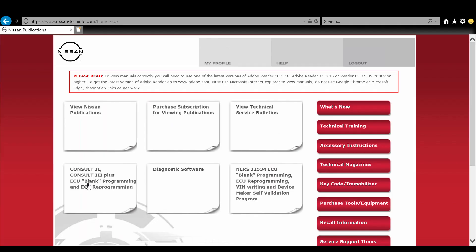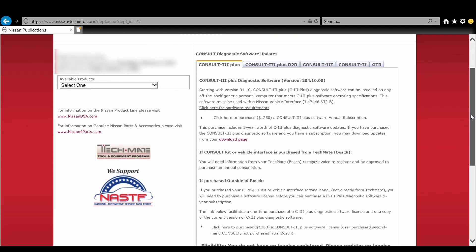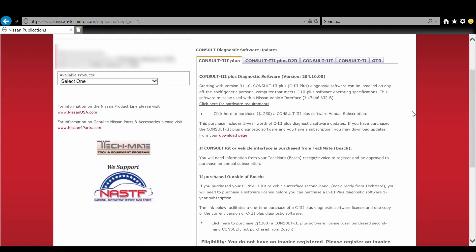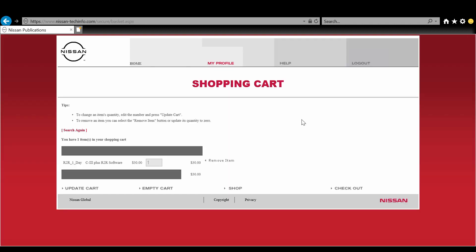Check the minimum system requirements to make sure your computer will work — in most cases it should. To kick off the actual reflashing process, first purchase and download the diagnostic software. From the home page, click the Diagnostic Software tab after you're logged in, then choose the Consult 3 Plus R2R tab for J2534 devices. Choose the subscription that works for you — in this case I'm using the one-day, thirty-dollar subscription — and follow the checkout process all the way through.